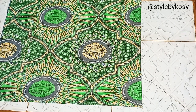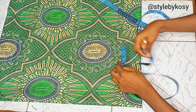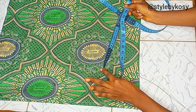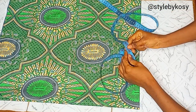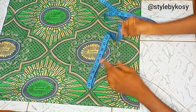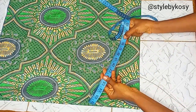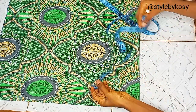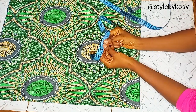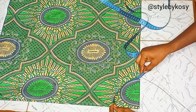Remember the waist circumference is 44 inches. To make a 360 degrees flare you need to add an extra 2 inches to your waist circumference, giving us 46 inches. Divide by 2 because it's a separate flare piece — that gives us 23 inches. Then divide that by 4, which gives me 5.75 inches.